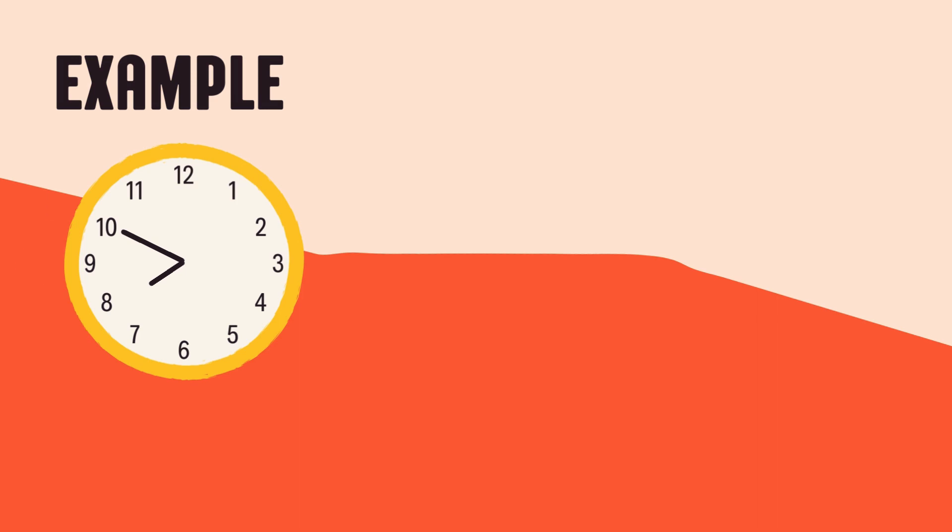10 on the clock means 50 minutes. So, when the hour hand is almost at 9 and the minute hand is on the 10, it means it's 8:50 — that's 10 minutes before 9 o'clock. Great job. You just read the real clock time!